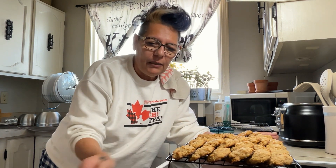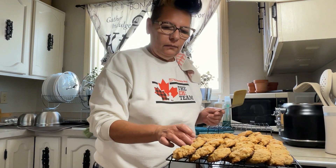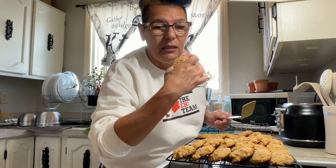So I took them out after 11 minutes, not 10. 10 wasn't enough for me — they were way too soft. So I took them out after 11 minutes. I made some a little smaller and put some back in the oven because they were only cooked for 10 minutes, and 10 is just not enough at all. These are them — they look nice and golden brown on the bottom. So I'm going to try one.